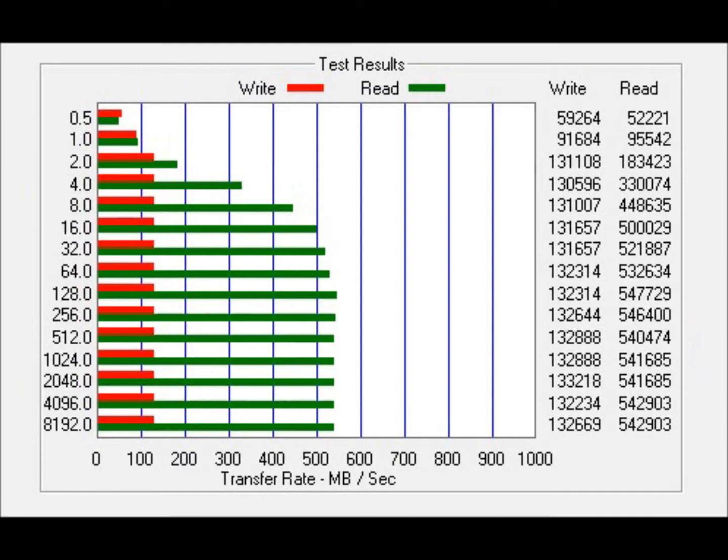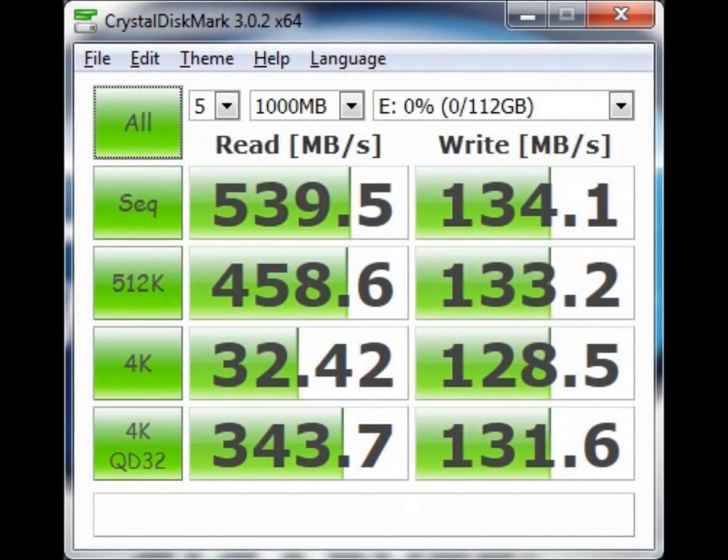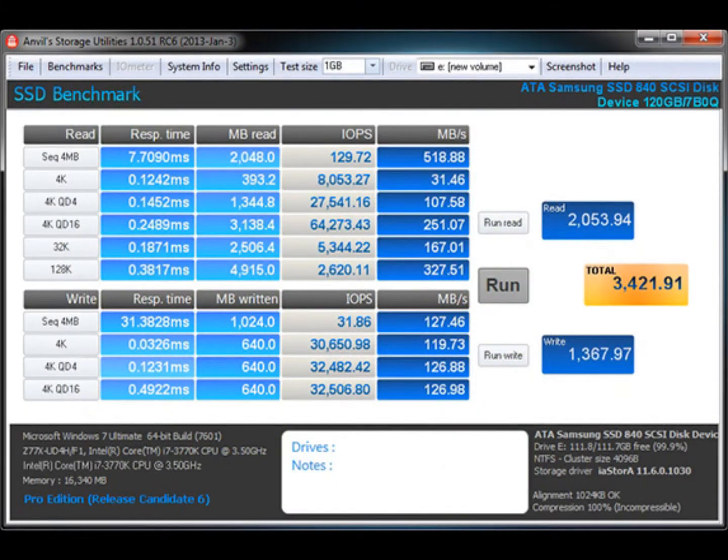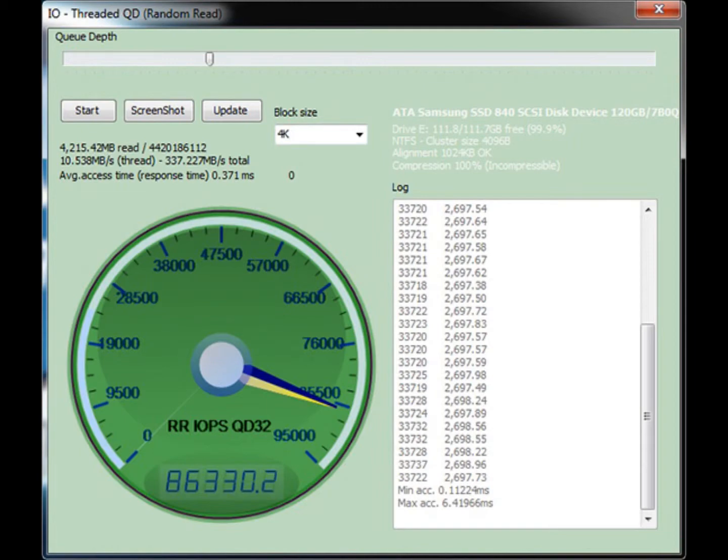Crystal Disk Mark is our next test, and it has a sequential read and write test. The next test is Anvil Storage Utilities. The SSD benchmark gives you scores for both read and write as well as the combined score. We also used Anvil to test IOPS. With the queue depth set to 32, we tested both read and write IOPS.